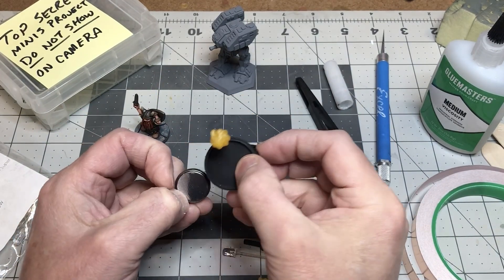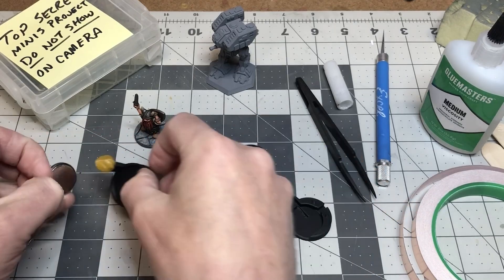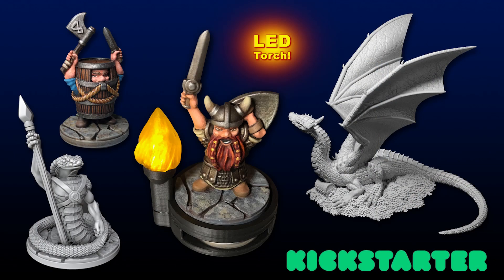This model is currently available in my Kickstarter that is running right now — it runs through next week, November 20th. If you'd like to check that out, the link is in the video description. This is one of the free stretch rewards in the Kickstarter, and it's up to over 400 models. It's a great way to help support me and what I do for the community.